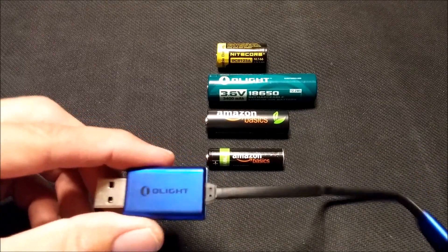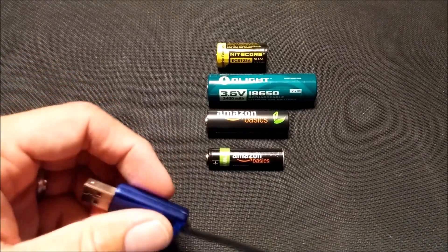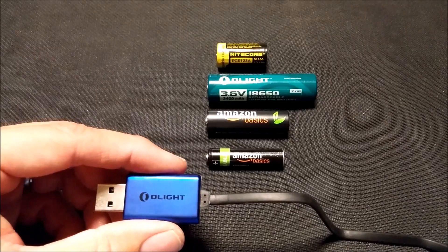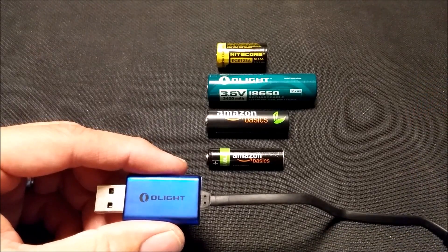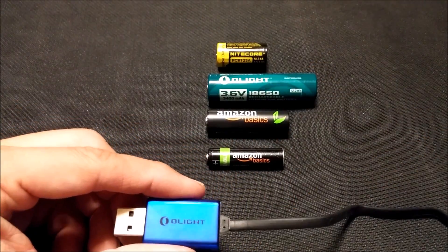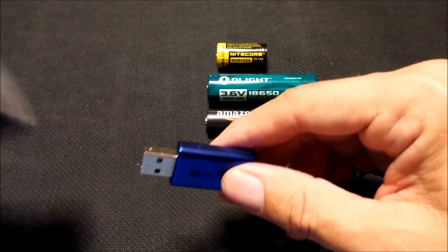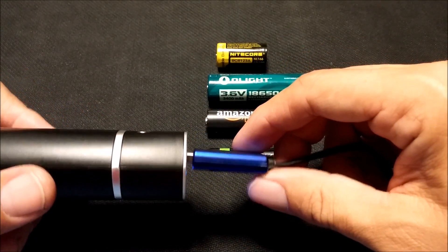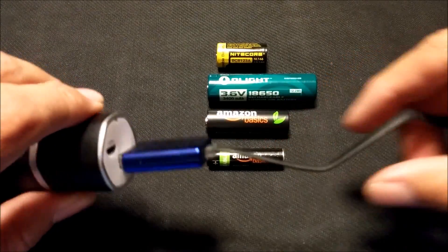I wanted to show you guys this because this is something I've been kind of looking for — something this small that fits into a pouch, a bag, or whatever, and doesn't take up any space. But it's going to be able to charge any of your batteries shown before me, and plus a lot of other ones, by USB. So you can plug it into the wall, plug it into a car charger if it's got a USB spot, or what I really wanted it for was to plug into a power bank and charge my devices — mainly flashlight batteries — from that.